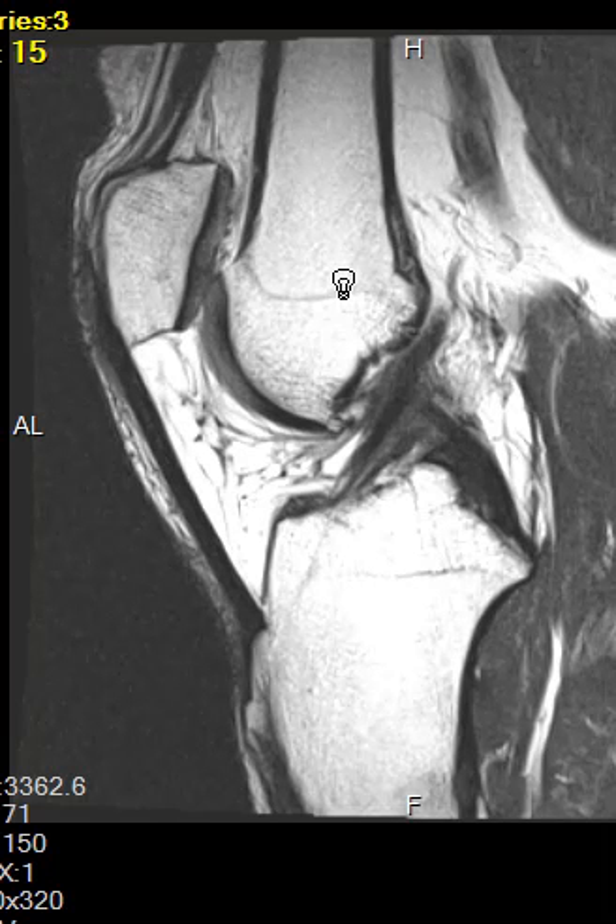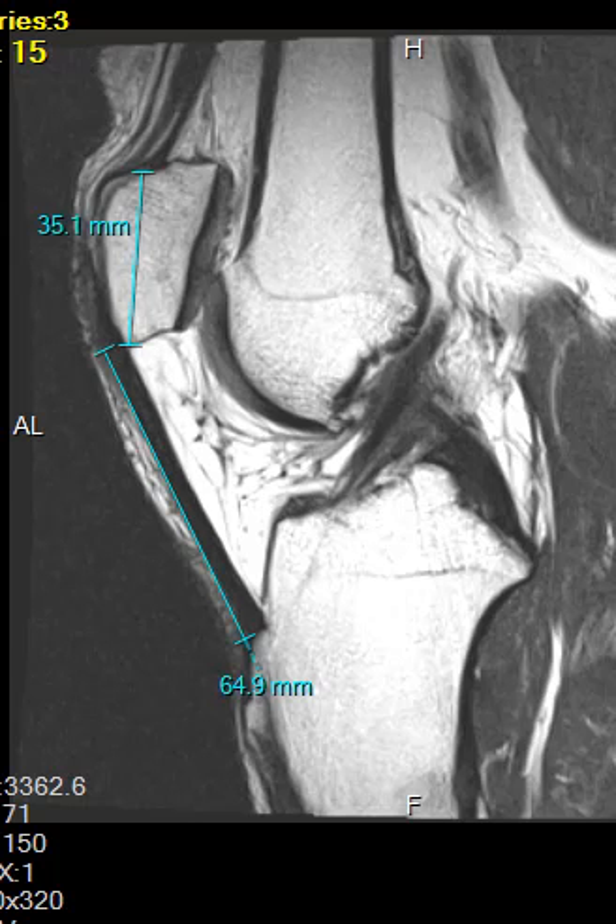This is what they call patella alta — high patella. Typically the patella is considered high if the patellar tendon is more than one and a half times the height of the patella. So if the patella is three centimeters, the patellar tendon should be between three and four and a half centimeters — one to one and a half times the patellar height. In this one it looks like it's about double the height, and when we measure it, it is more than one and a half times the height, though not quite twice the height.